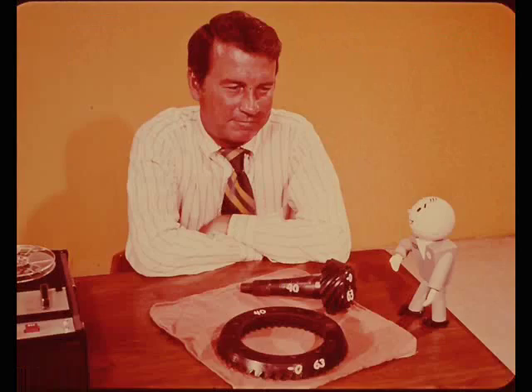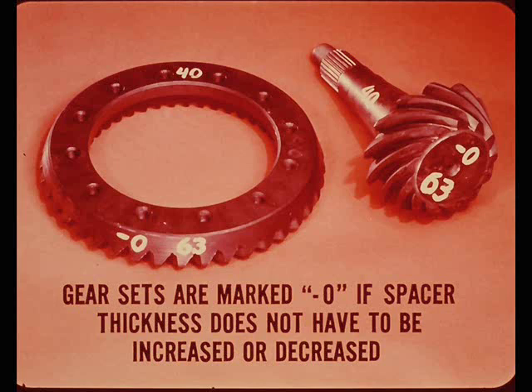All gear sets are marked, even if it says minus zero where spacer thickness does not have to be increased or decreased. There is no standard size pinion depth spacer. If you had an ideal situation where the carrier, pinion, and bearing were machined right in the middle of the tolerance range, the pinion depth spacer used at assembly would be the size designed for that axle assembly. However, production tolerances allow dimensions to vary slightly.